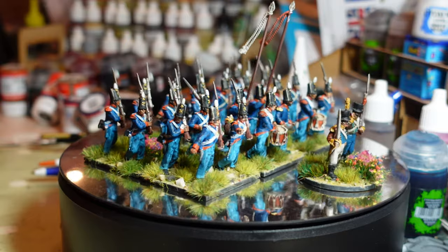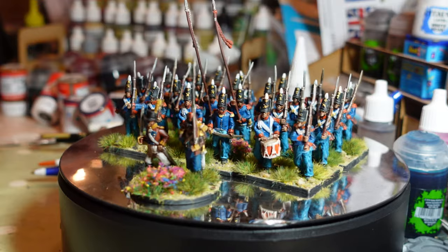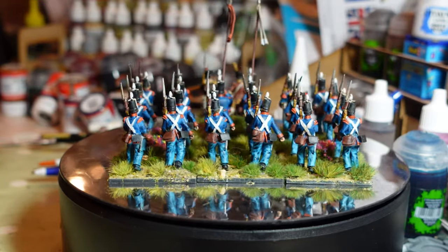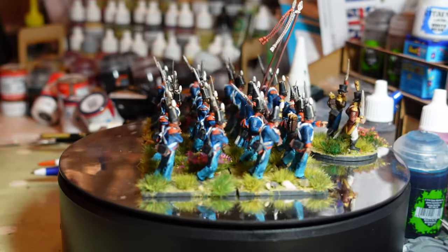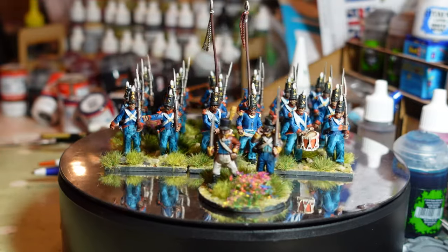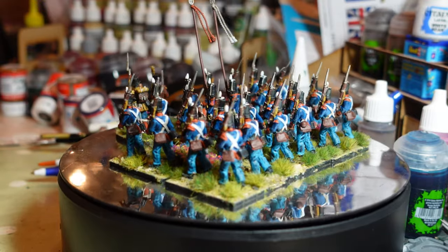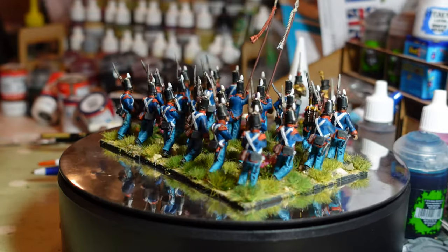I got the bulk of this battalion as a Christmas present last year from my daughters, which was great. I just need to add one more bag of figures to complete the entire battalion. Almost a year on, I've got around to painting them — nice to get some of the backlog done. Up front, this was a freebie pack from Offensive Miniatures — some militia volunteers, a Spanish volunteers command pack — done up as an officer.